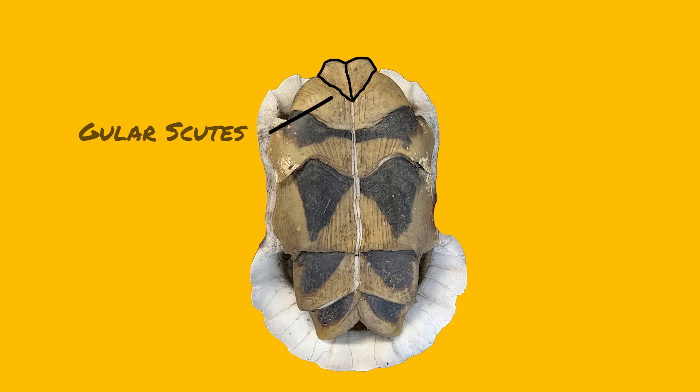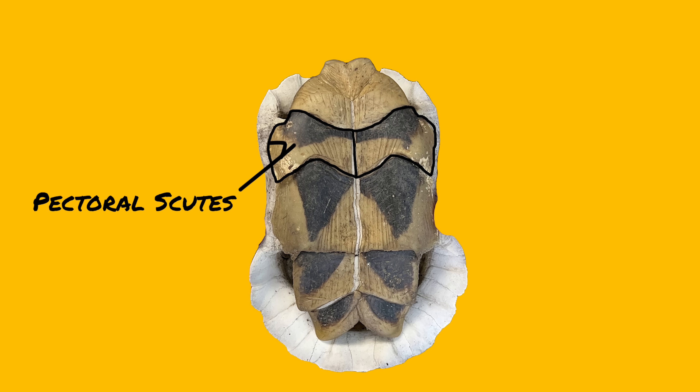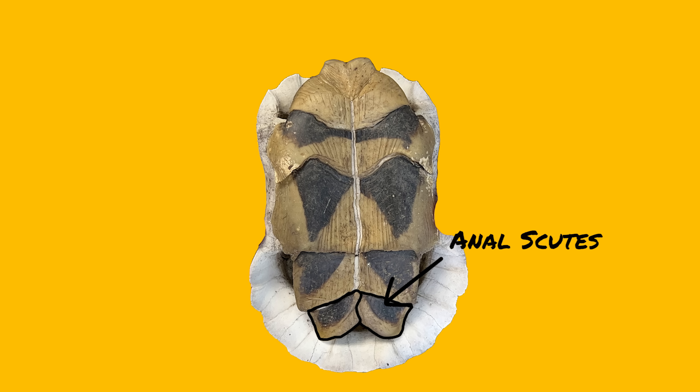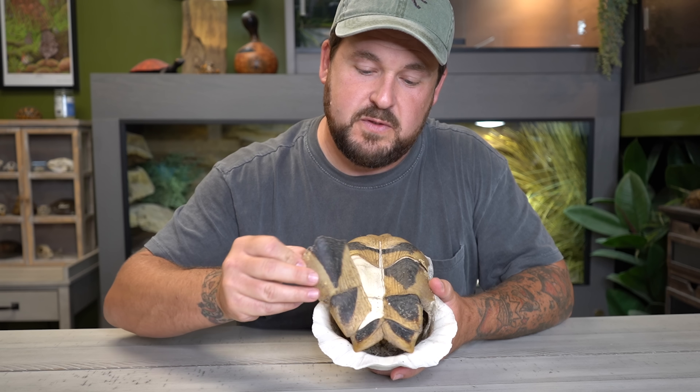On the plastron — which is the bottom shell — we also have scutes, and they are named: gular, humeral, pectoral, abdominal, femoral, and anal. And just like on the carapace, when the keratin scutes are removed, underneath is solid bone.